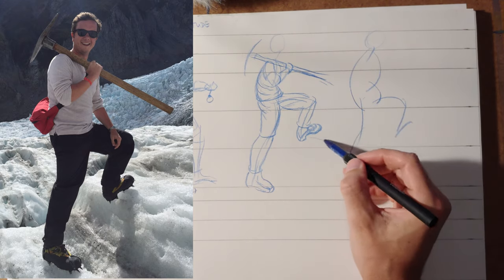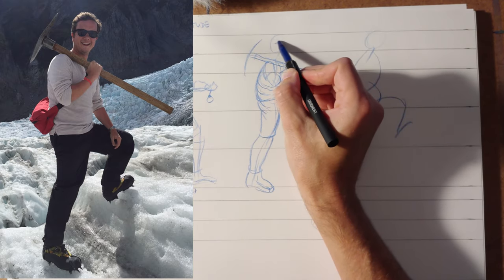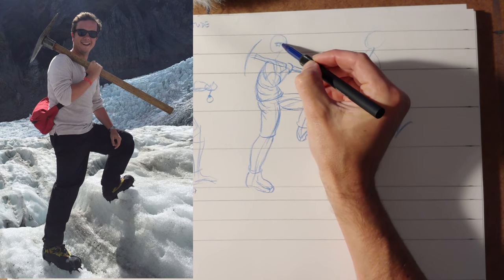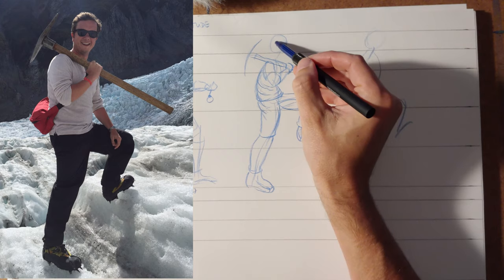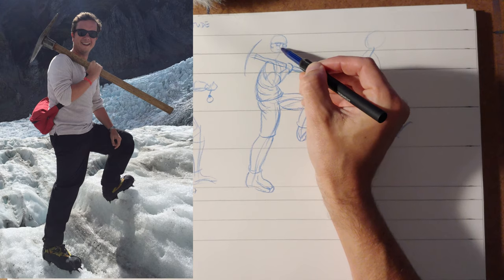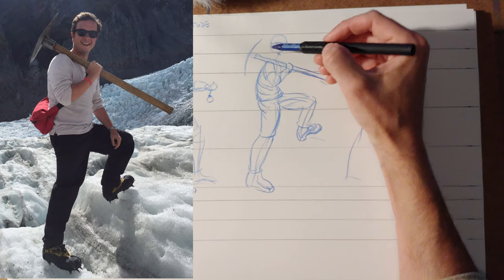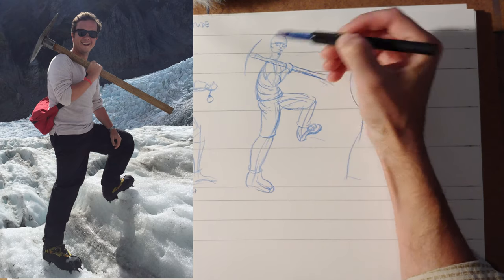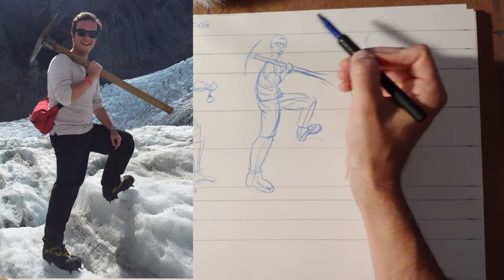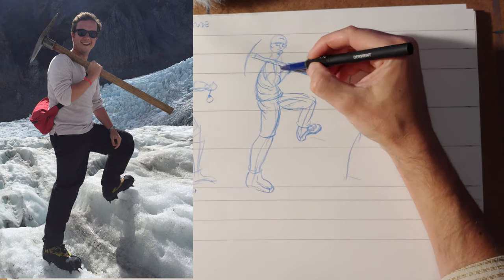So we've got a pretty good sketch of this sort of mountaineer guy going on. He's got sunglasses, which you can kind of box out. Add the nose, add the mouth, chin, and you basically got a pretty decent mountaineer guy at this point. Definitely kind of funny, definitely kind of silly, but you're exaggerating — you're trying to make things really clear.